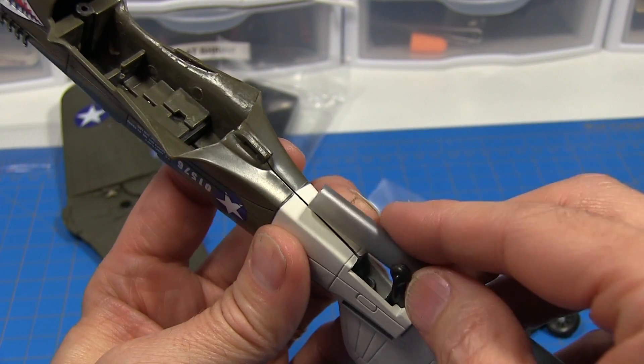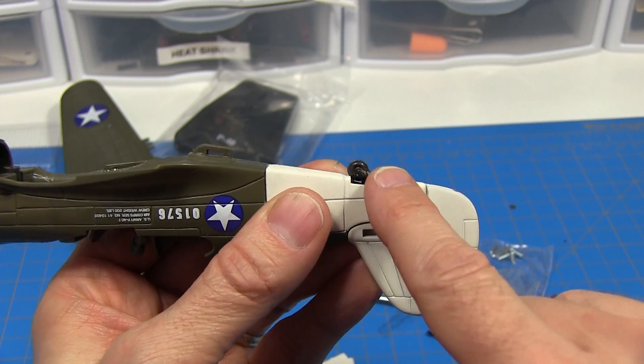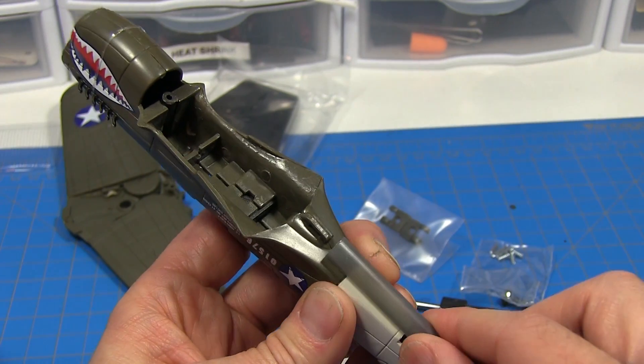Before you start assembling your model it's a good idea to do some pre-planning. We're going to need to find a surface to mount our pen tube to, and it looks like this tail wheel is going to get in the way, so I'm just going to remove that altogether and we'll have a nice flat surface here to mount our tube.